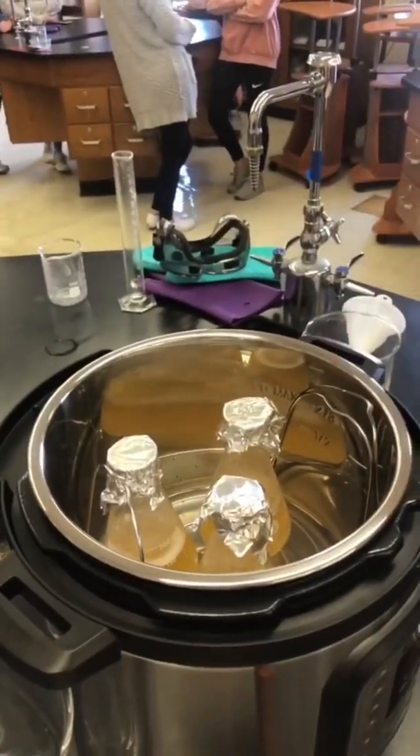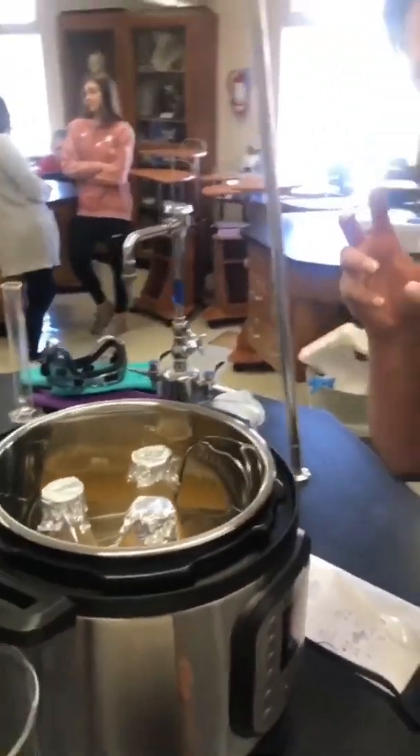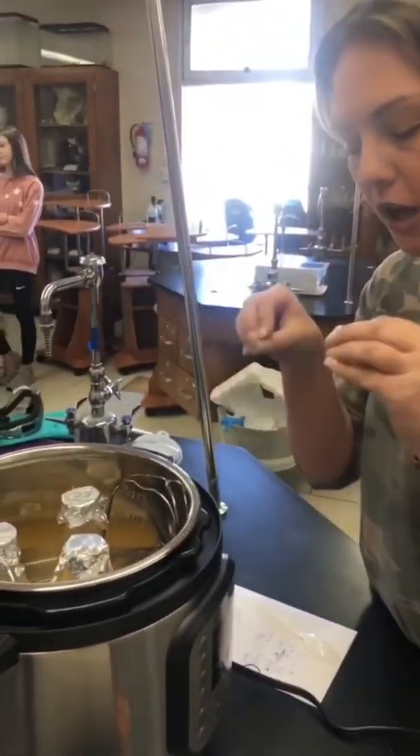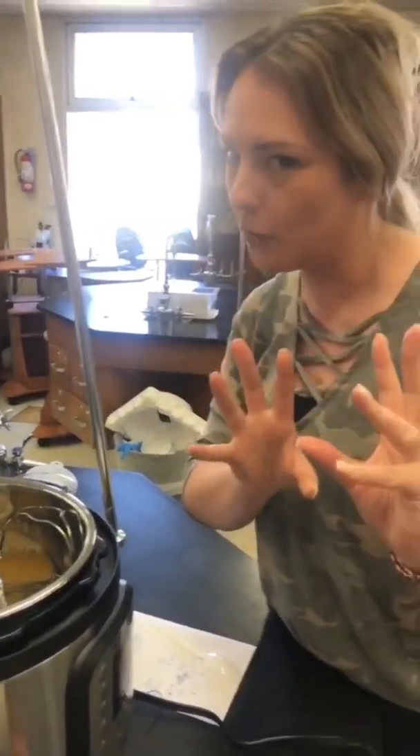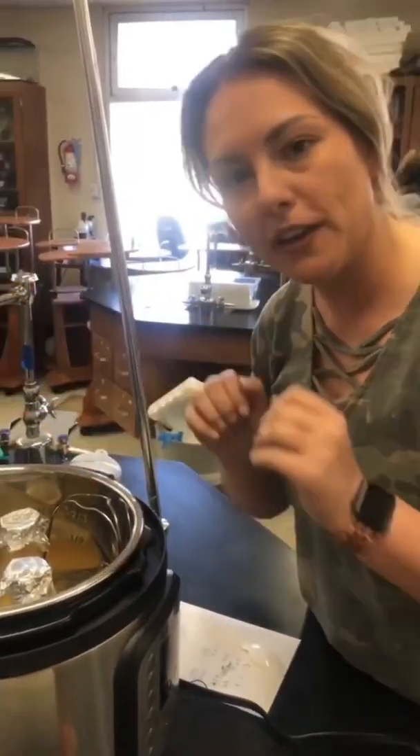So I poured it into the flask, and then we put two little aluminum foil squares on top. Don't seal it. You know what happens? Pressure, temperature, something sealed — not good. It's just loosely on there.